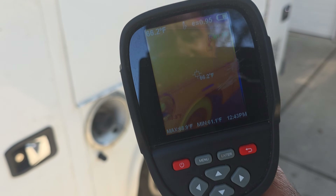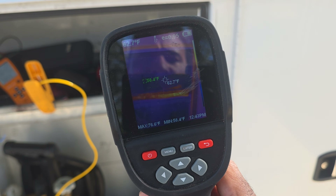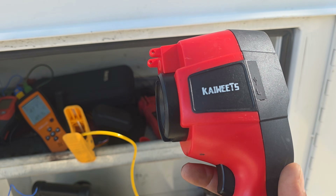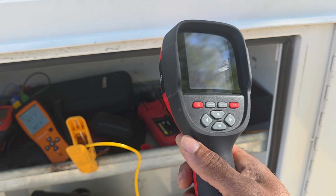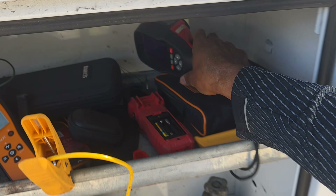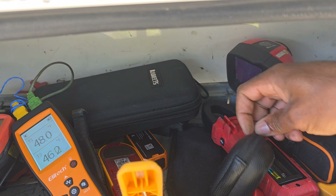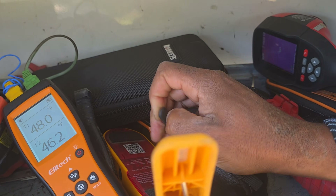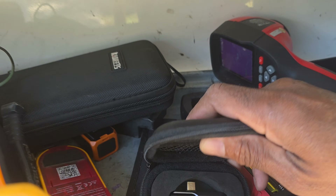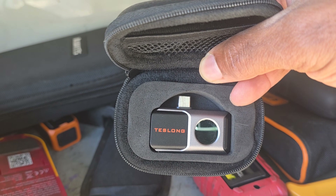With a thermal imaging camera you can actually see the temperatures and exactly what you're reading. I have review videos on these and I'll try to post the discount link in the description. Here's another thermal imaging camera — a pocket-size one from Test Long. If you have an Android or iPhone, this is Type-C, and they make them for both, so you can get thermal imaging right on your phone.